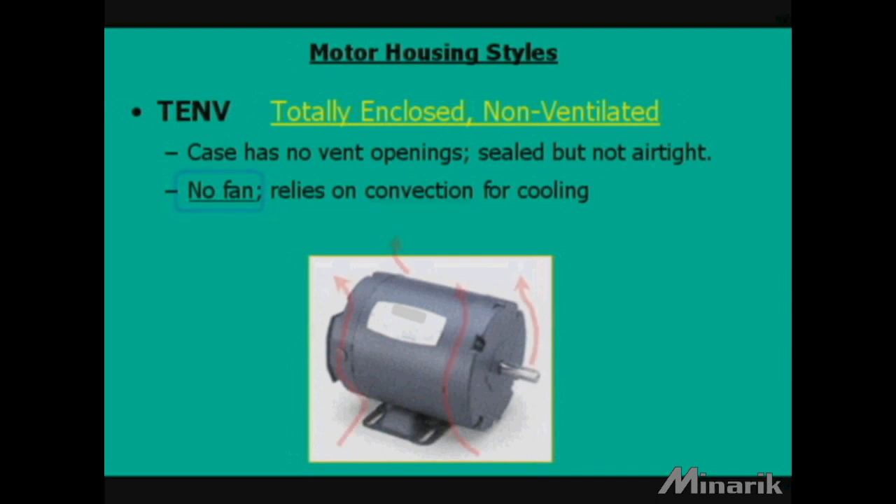TENV motors are totally enclosed non-ventilated. They are sealed but not airtight and have no external fan. They rely on convection for cooling.